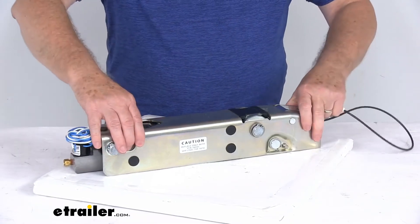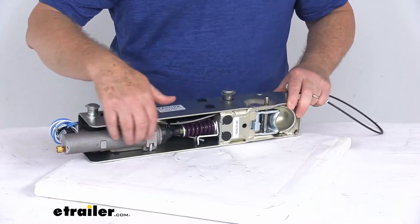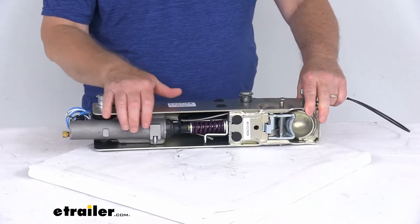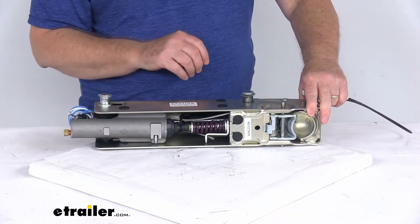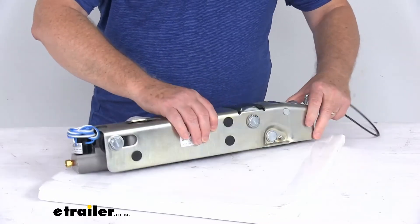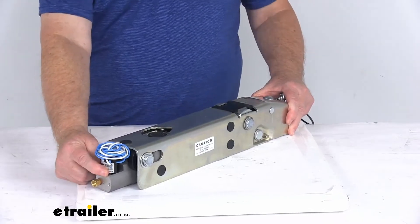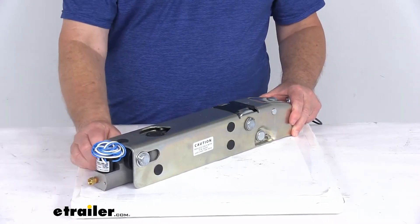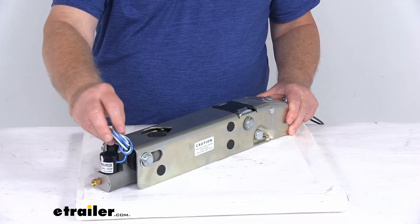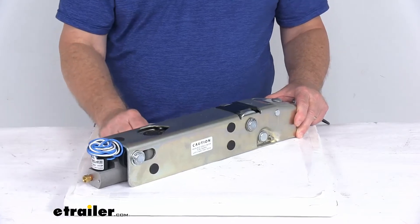The master cylinder itself — let me flip this over so you'll be able to see it — is constructed of aluminum rather than plastic or steel, giving you increased strength and corrosion resistance. On the back of the master cylinder, you'll see it has an electric reverse lockout solenoid. This will let you back up without actuating your trailer brakes. The solenoid, you can see the wires here, is wired to your reverse light circuit and activates automatically when you shift into reverse.